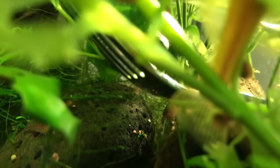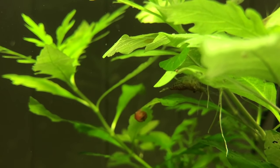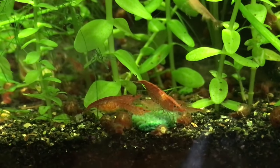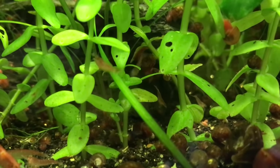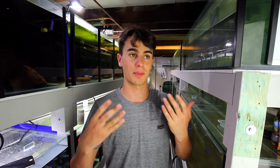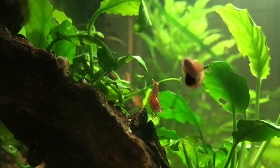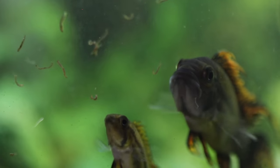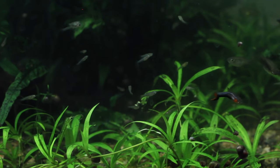Number four on my list is going to be shrimp — specifically neocaridina shrimp. I'm not talking about caridinas because they're a little bit hard to take care of, but neocaridina like cherry shrimp and all that kind of stuff. These guys are really really good tank cleaners because they eat quite a bit of algae. They're not great at cleaning the surface of the glass but off ornaments, plants, rocks, and driftwood they're really good. They also eat up all that extra food that falls to the bottom, same as the Corydoras.